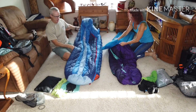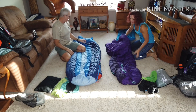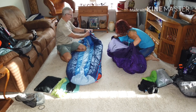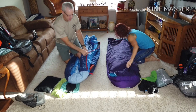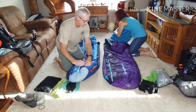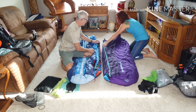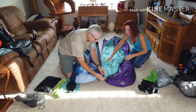Once the pad is on the bottom of the sleeping bag — I have a left-side zip and Cherie's got a right-side zip — we do the bottom first.